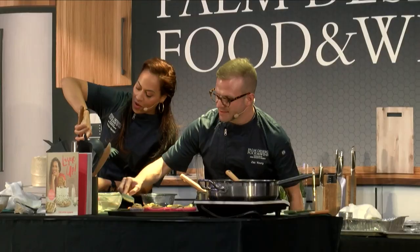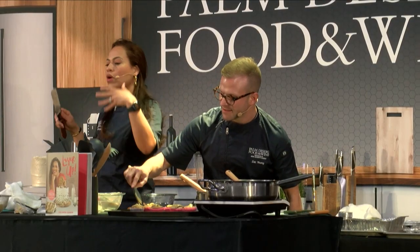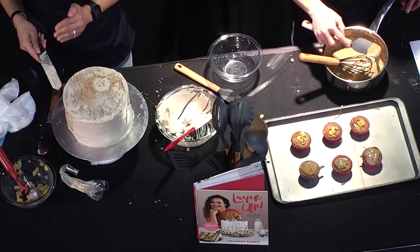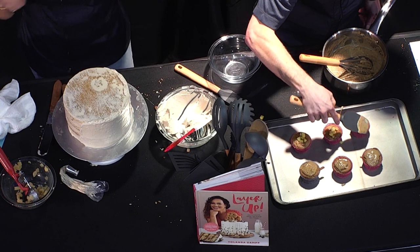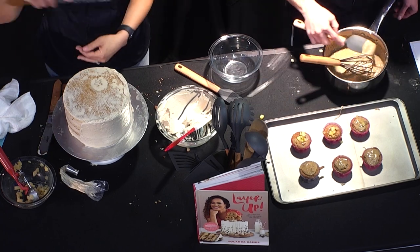When you ice a cake, you're definitely putting on more buttercream than when you're crumb coating. You also want to put on enough that you can sweep it away — generally, you can't just go around once and you're done.